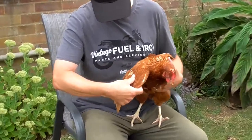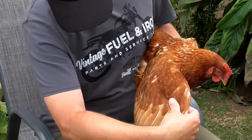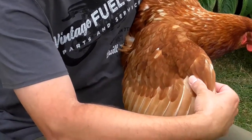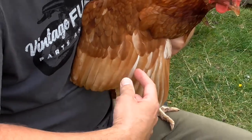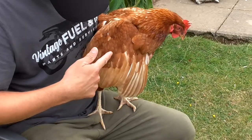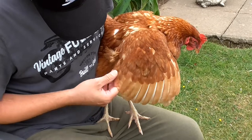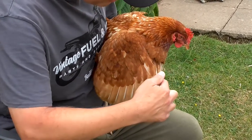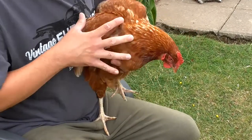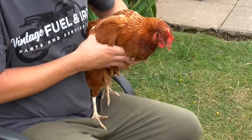We just need to cut off the primary flight feathers — these ones across here. Don't cut into this bit, and you don't really need to cut these secondary flight feathers here. It's just these primary flight feathers, and we'll do that with a sharp pair of scissors.